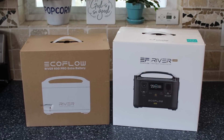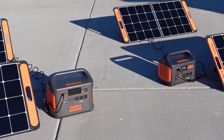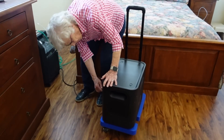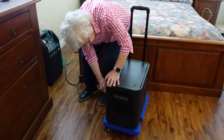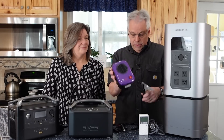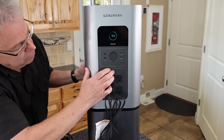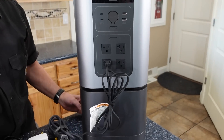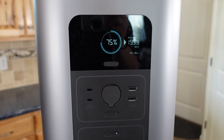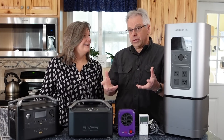These do need some love and attention, so about every four months I like to pull them out, charge them up, and then use them a little bit. Part of this is a learning exercise, and part of it is making sure they charge up fine. I'll use something like this little heater, which only draws about 200 watts. I turn it on, let it run, and watch the numbers to make sure it's showing how much power it's using and how the battery level is going down. All of that is very educational, but it's also important that we store these correctly.